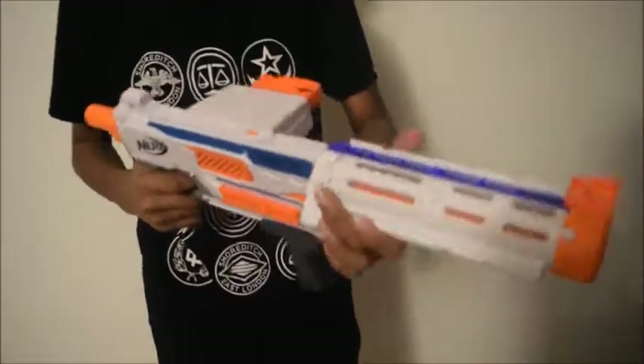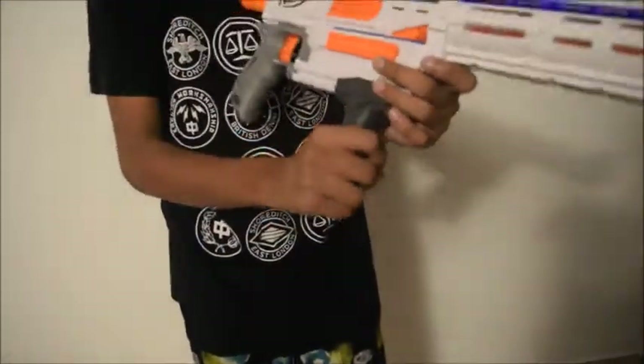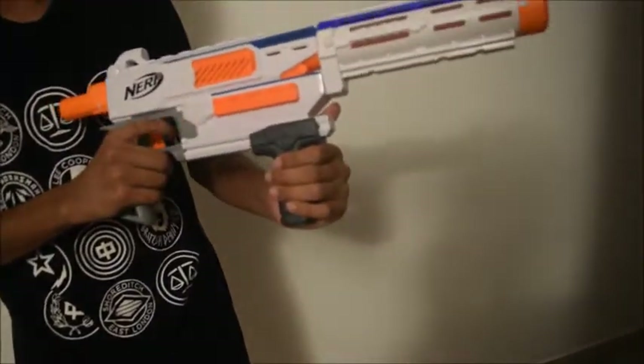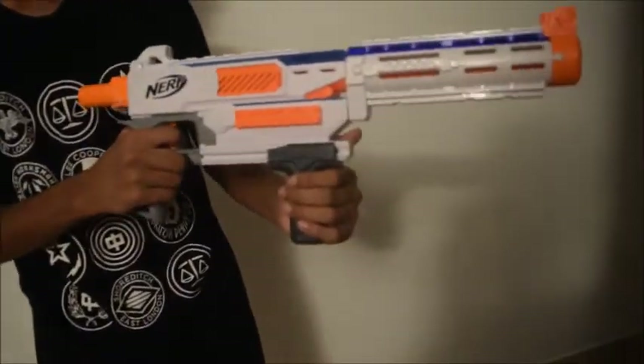Starting from the front, it has an N-Strike attachment nozzle to which you can attach other barrels. Coming to the back, this is the priming grip. To prime the blaster, move it back and front. As mentioned, it has single fire and slam fire.